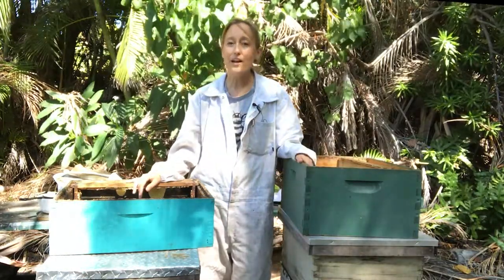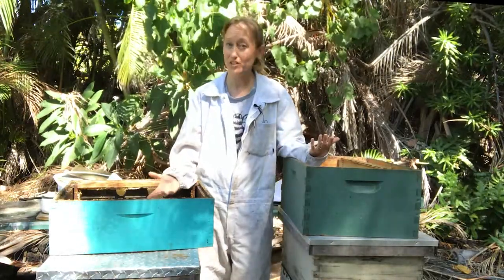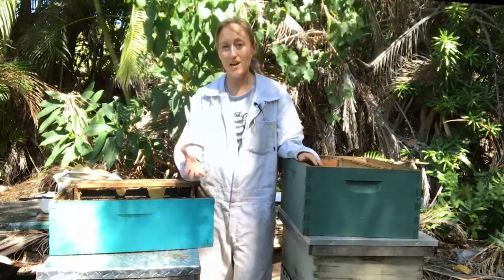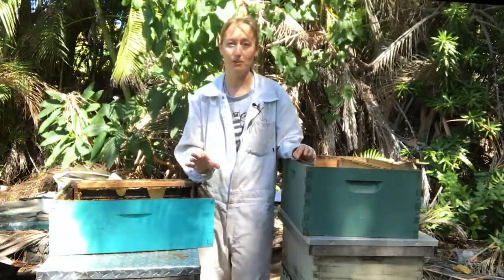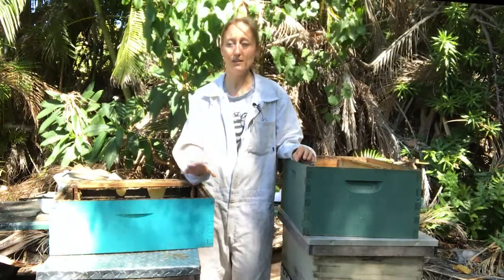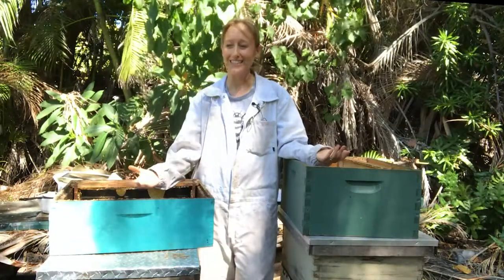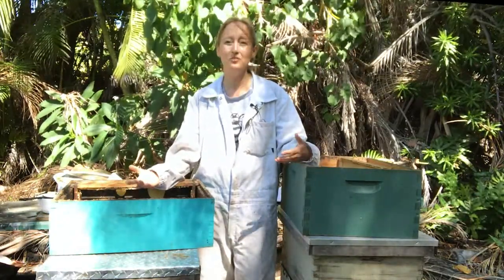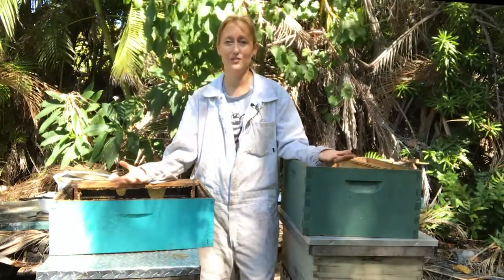Then you have the shallow — the most shallow box — which some people call the shallow or the honey super, and that is five and three quarters of an inch deep. So just slightly more shallow than the medium. This is where people get confused, because you have two different sized boxes that are only about an inch difference in height. But to be honest, it doesn't really matter that much — you can use one or the other.